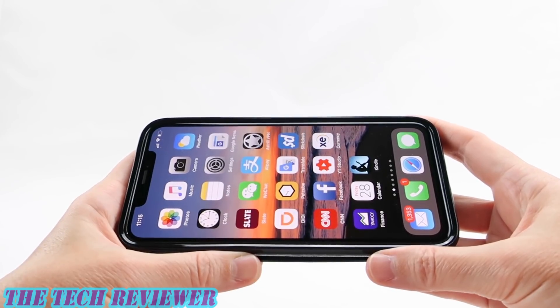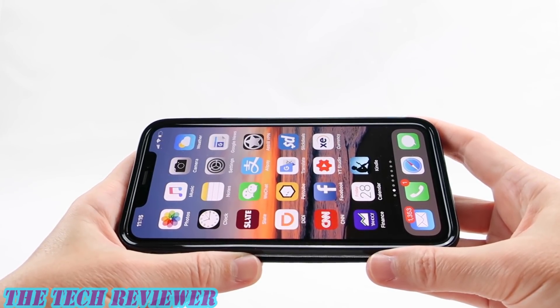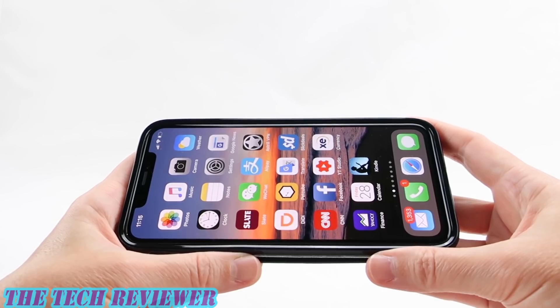Hi everyone, this is Kristen and today I'm here with a remarkably large capacity wallet case for iPhone XS Max from the folks at Senna.